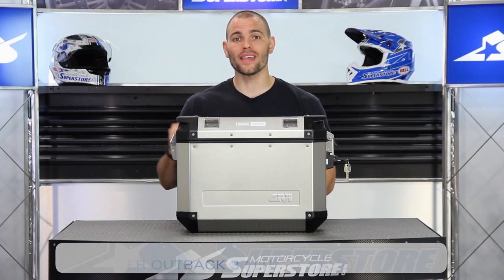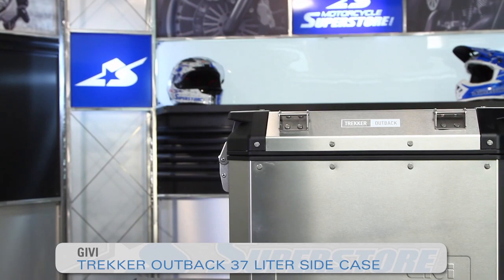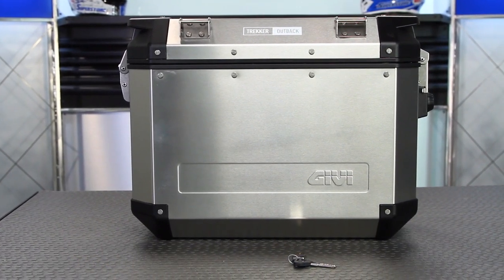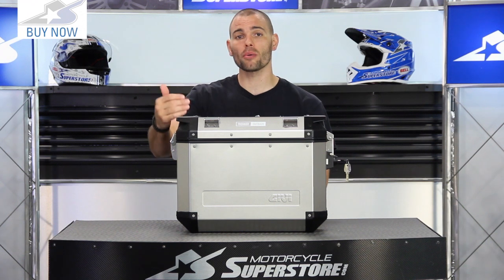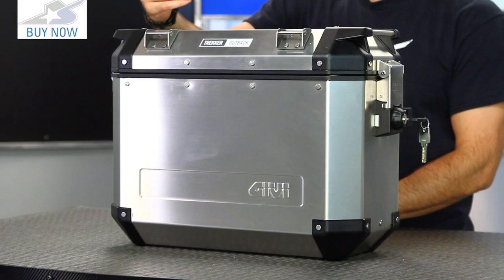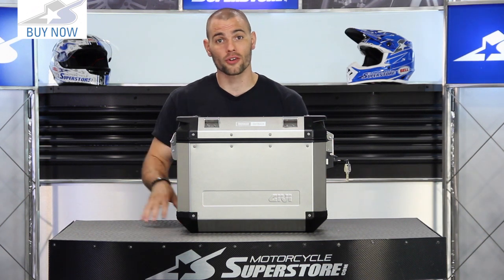JC here at Motorcycle Superstore with the GV Outback aluminum pannier system. You're going to be able to order these individually or as pairs — obviously the pair makes the most sense if you're just getting set up for the first time. It's available in two different sizes and two different colors: the brushed aluminum you see here and also a flat black version.